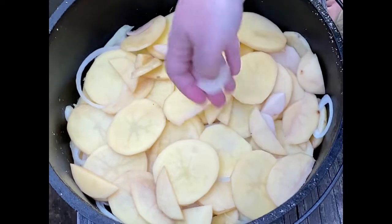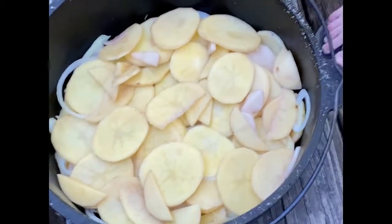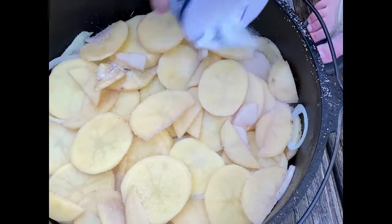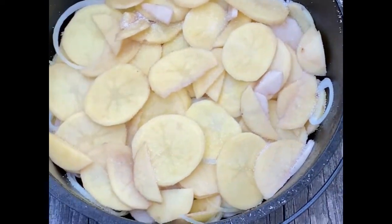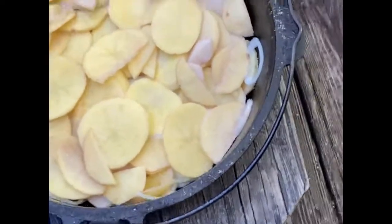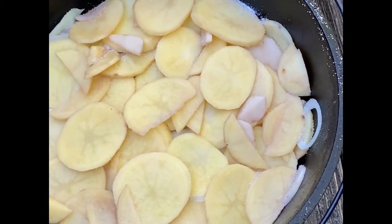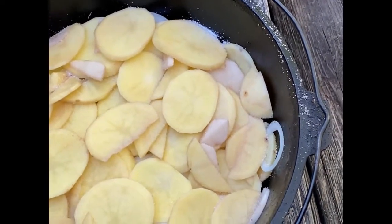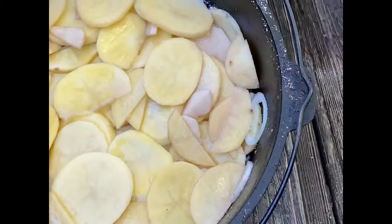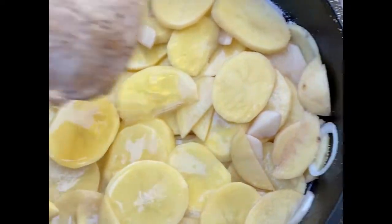And then next we'll put the pork chops right on top — actually, let me season them again real quick. Then I'll throw these on. First off, main squeeze, can you pour about two cups of the apple cider — it's right over there — into the pot? This is like the secret ingredient. Can you shake it up first? That's one, two cups — that's good.